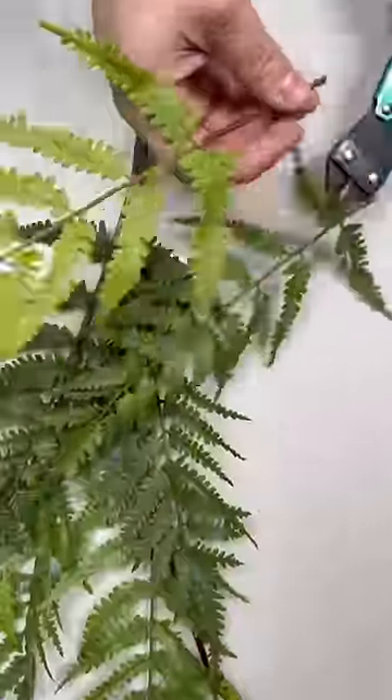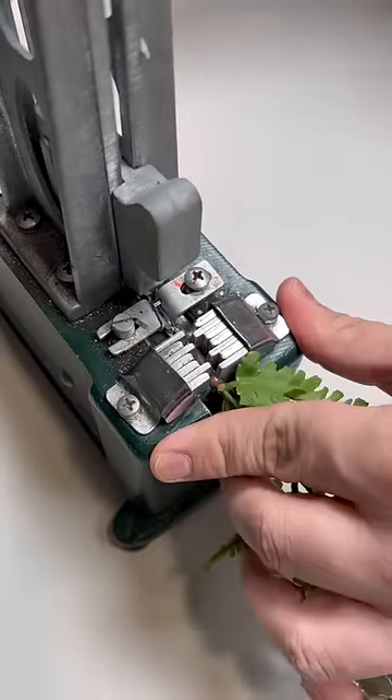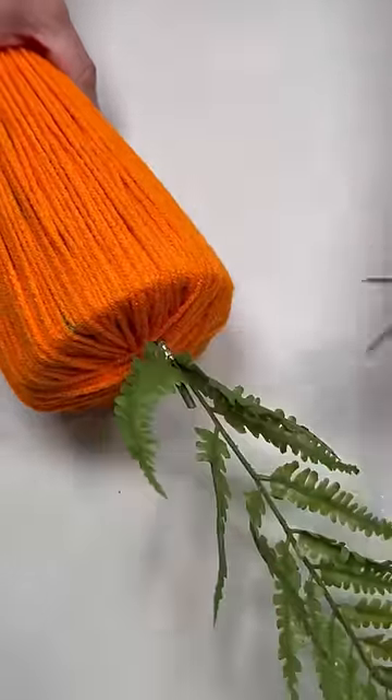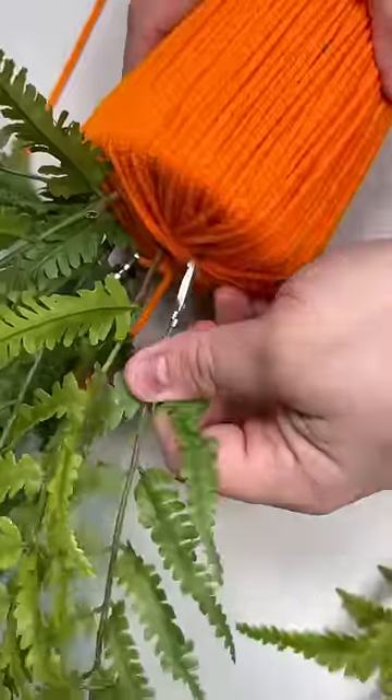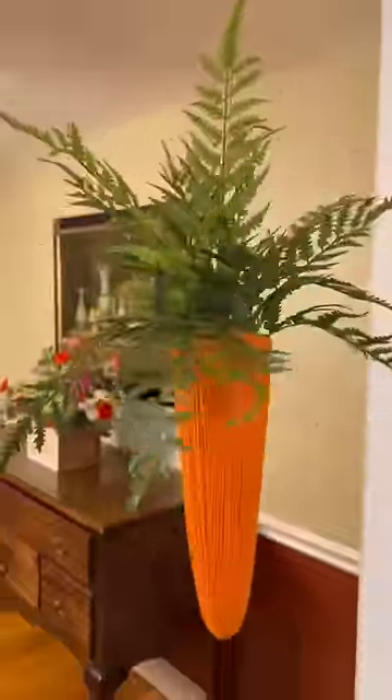We're cutting some greenery with wire snips — greenery from NickSeasonalDecor.com — placing it on our pick machine, which truthfully doesn't get a whole lot of use in my shop, but it did make it much easier to insert my stems into the styrofoam. Create a luscious top with the greenery, and here is the finished outcome. Thanks for watching, and be sure to follow.